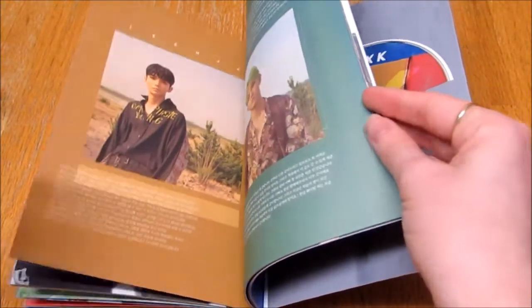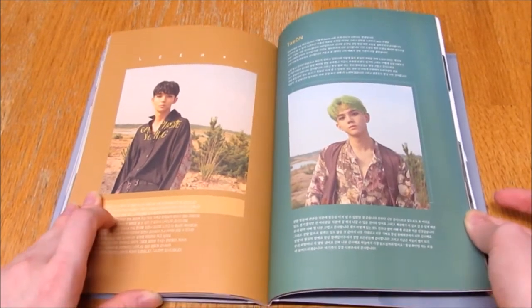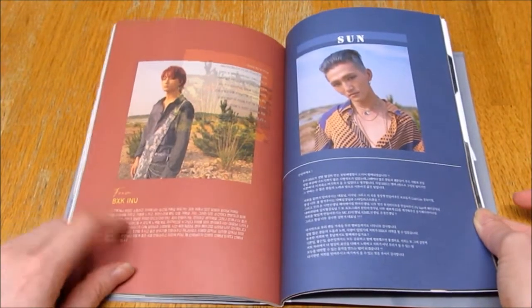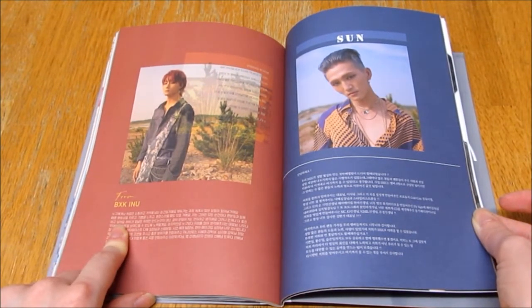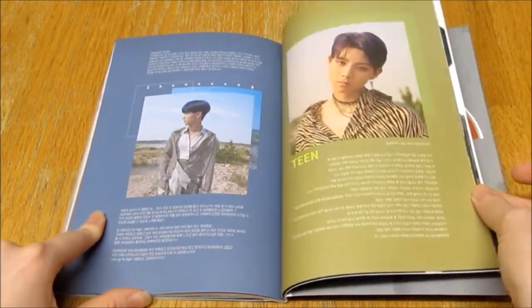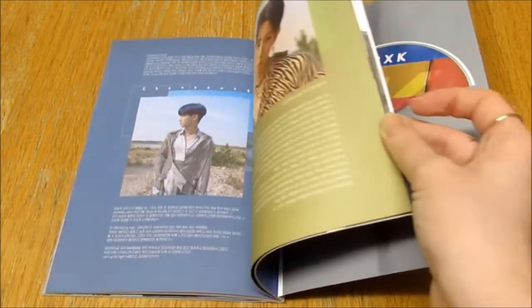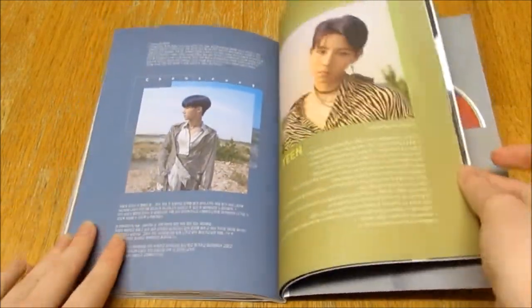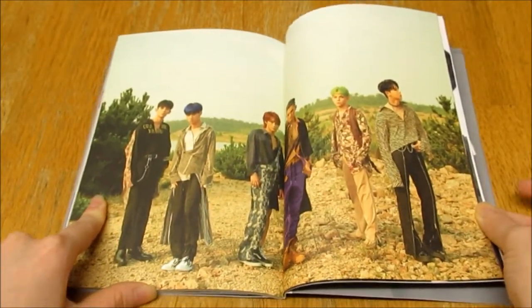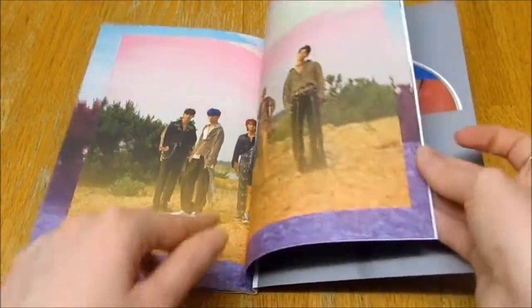Okay, so these are the thanks-to's — we have Lihan's thanks-to and Taon's thanks-to, then Inu's thanks-to and Sun's thanks-to, then Chensong's thanks-to and Teen's thanks-to — is that his name? Yeah, Teen. It's so tropical, I like it. The border on the outside too is super pretty, the colors.